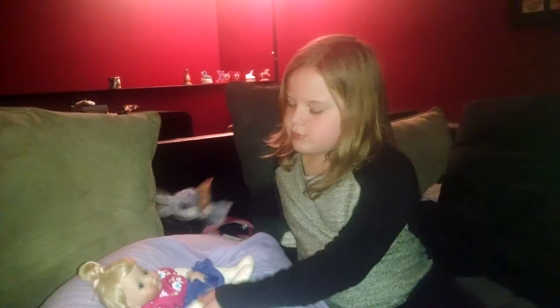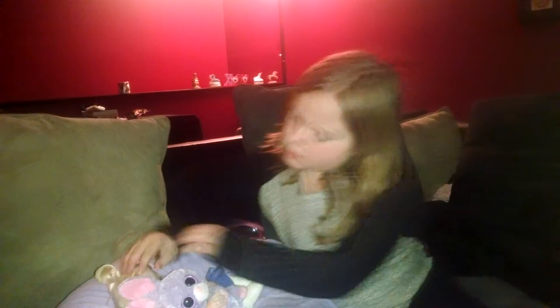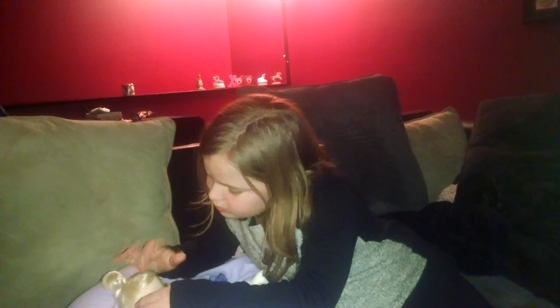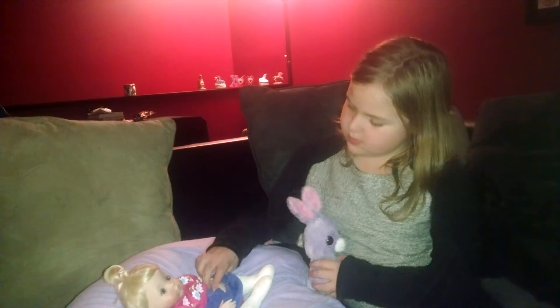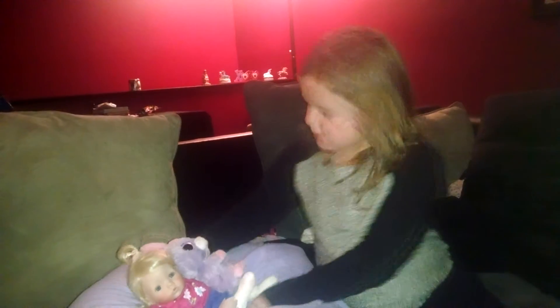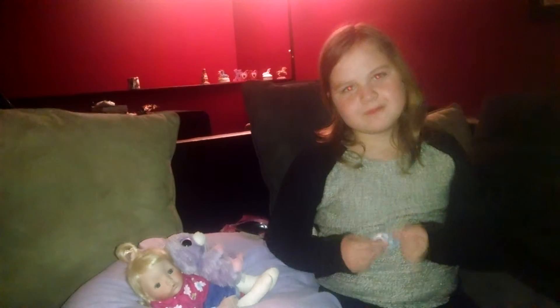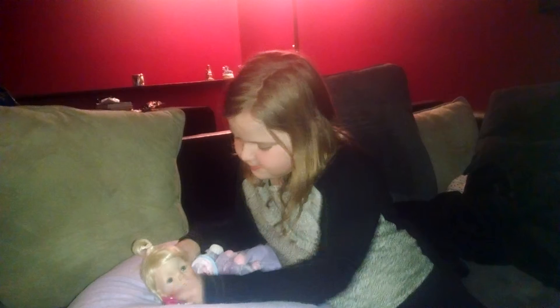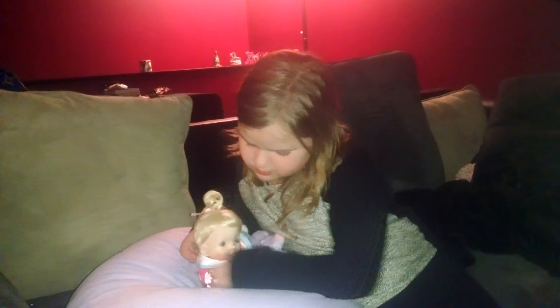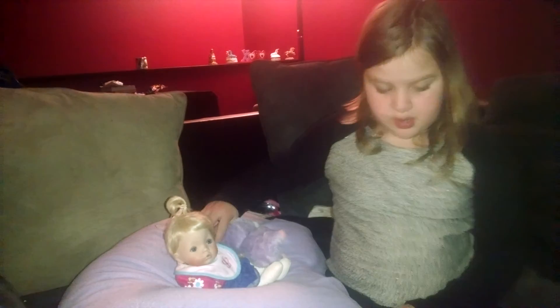There she is — have her bunny. She is so focused on you guys, she's looking right at you.